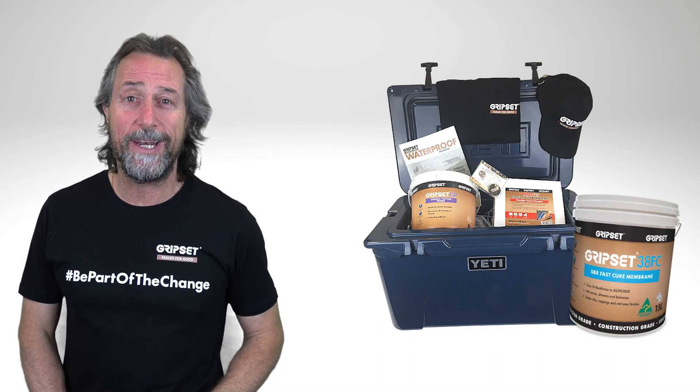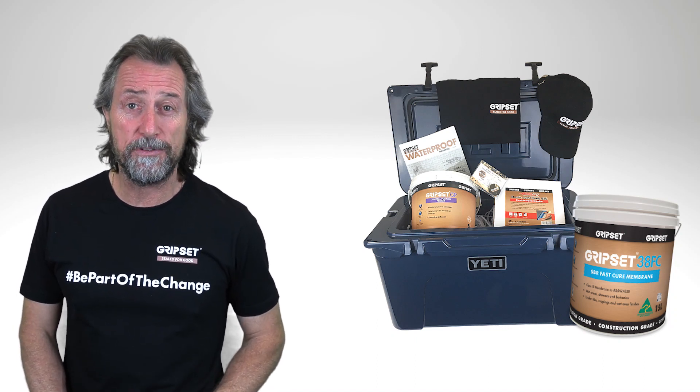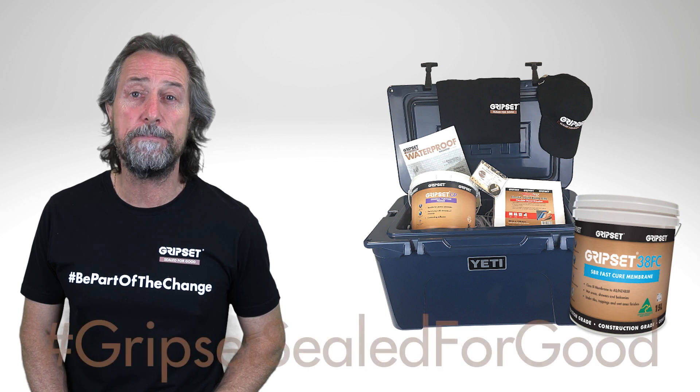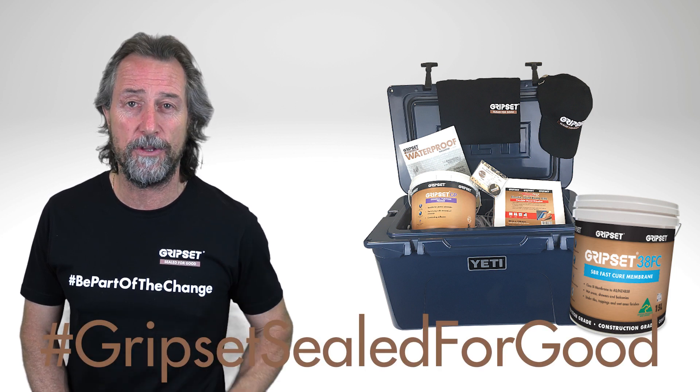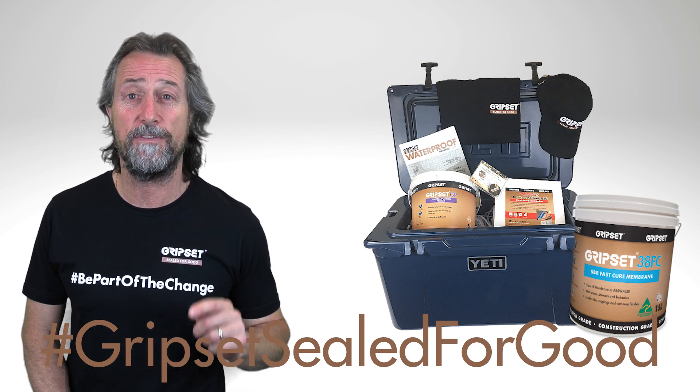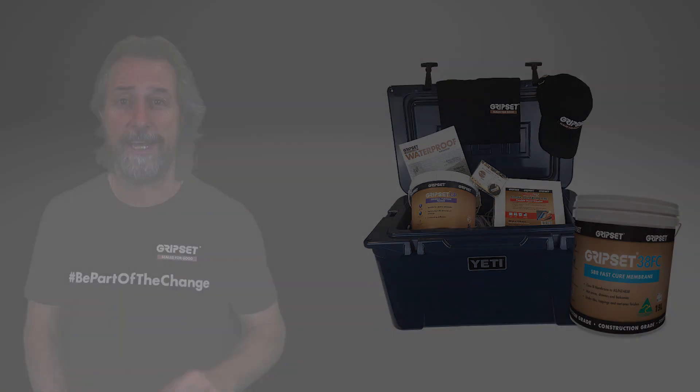Hey guys, if you'd like to be part of the draw to win a Yeti Esky, it's real simple. You need to hashtag Gripset Sealed For Good in the comment section below and subscribe to the YouTube Sealed For Good channel. We're going to draw for that Esky plus a whole lot of Gripset product. Good luck.